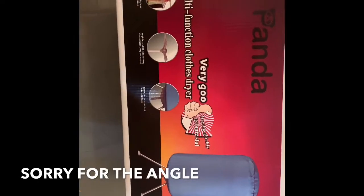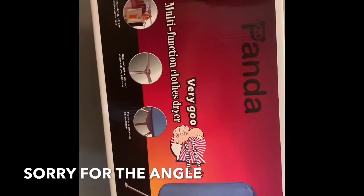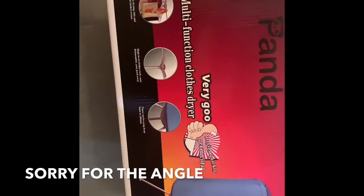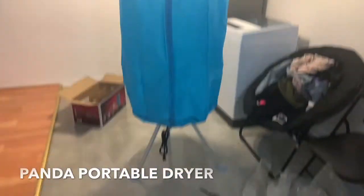I just unboxed the Panda portable dryer and I'm about to put this together. Ten minutes later, this is what we're looking like.